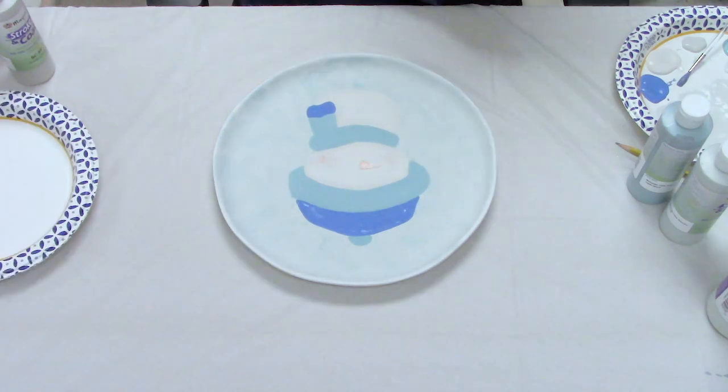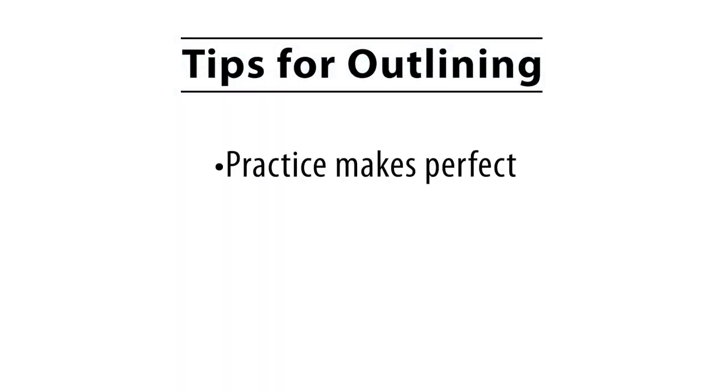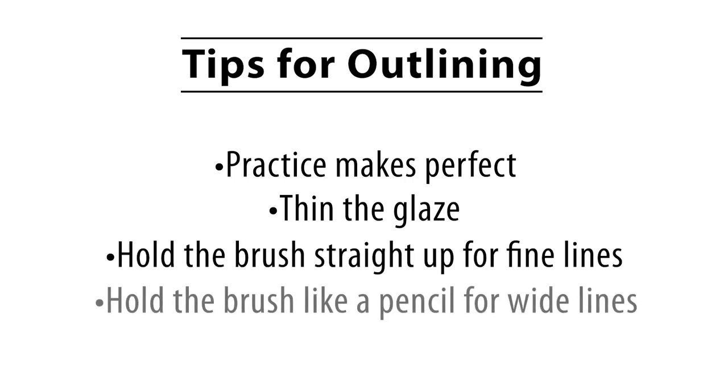Details make everything really happen, and outlining takes a little practice — it's not easy. A good tip: take your brush, add a little water, then dip it into black and pull out some glaze to thin it slightly. When outlining, the more you hold the brush straight up and down, the finer the line. The more you hold it like a pencil, the wider the lines. It may not be a bad idea to practice off to the side before you start outlining.